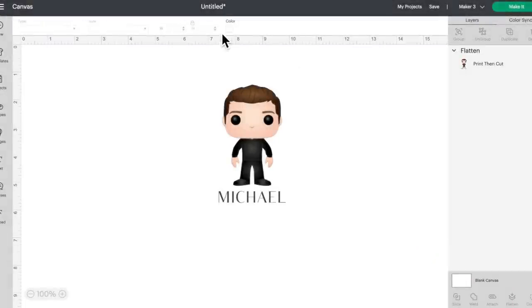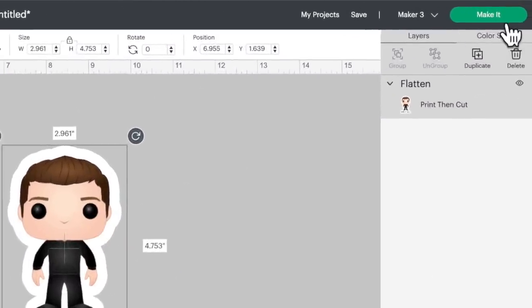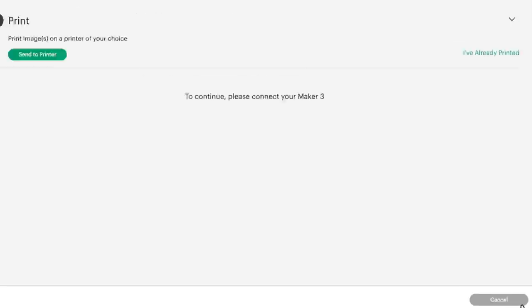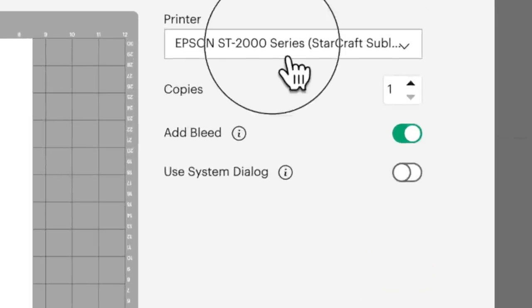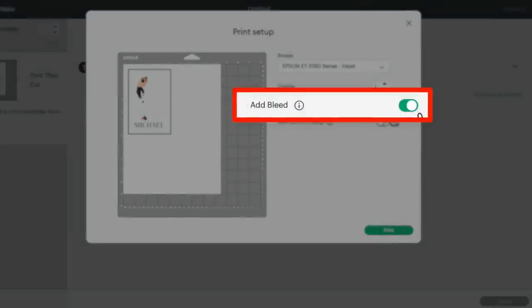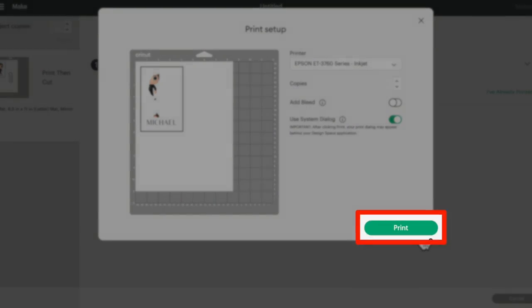If I change the background of this canvas, you'll see exactly what that looks like. Let me come up here towards the top right and click on make it. Here it is on our preview screen — I don't need to do anything here. Let me click on continue. I'm going to click on send to printer and make sure my printer is selected. I'm going to be using my Epson 3760 inkjet. As far as the add bleed option, that will stay turned off and I will always select use system dialog. This little box may pop up behind your screen so you might have to go searching for it — basically you can dial in some settings to get an even better print quality.